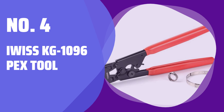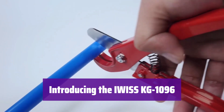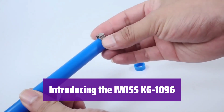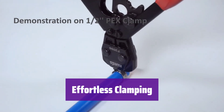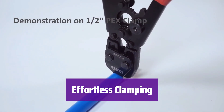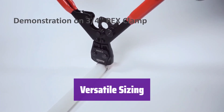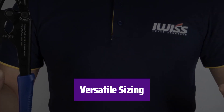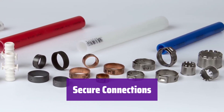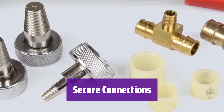Number 4: EWIS KG-1096 PEX Tool. This is the EWIS KG-1096, your new go-to tool for PEX plumbing. It's designed to make installing PEX clamps quick and easy. With its ratcheting mechanism, it provides a consistent crimp every time — you'll get a secure connection without the hassle. It handles various PEX clamp sizes from 3/8-inch to 1-inch, making it perfect for a wide range of plumbing projects. It creates secure connections for potable water lines, radiant heating, and more. It's compatible with both brass and poly crimp-style fittings.